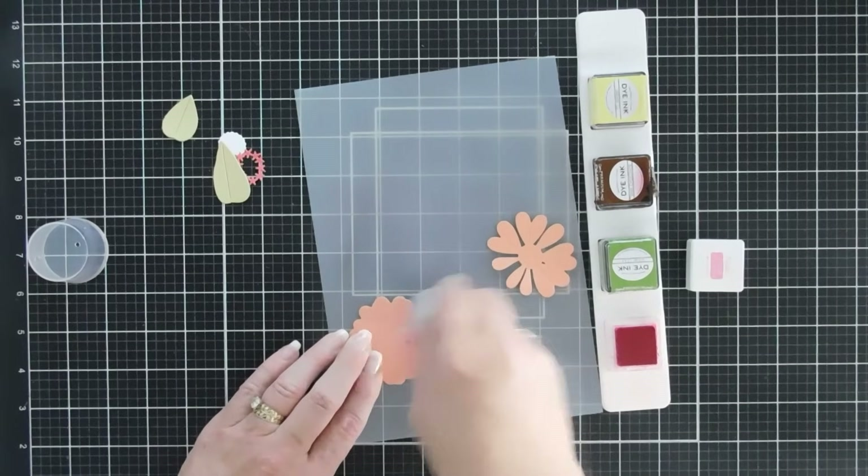Now that we have all our flowers placed — including a few extra in the corners — we're going to use glue to tuck in our leaves in the open areas.